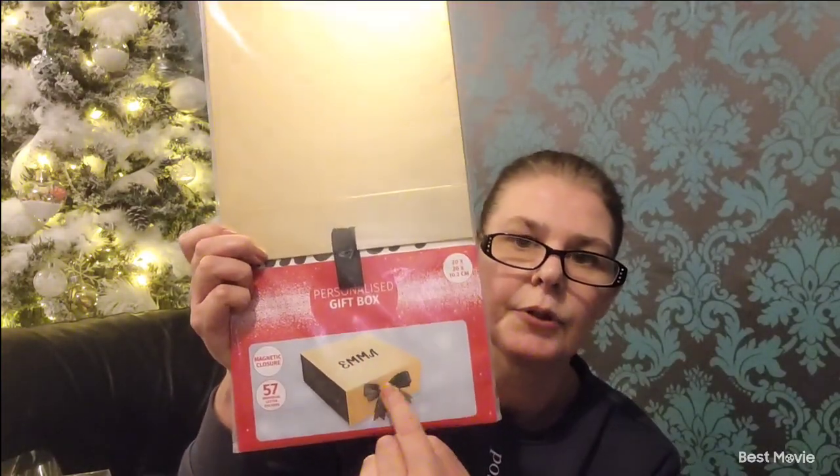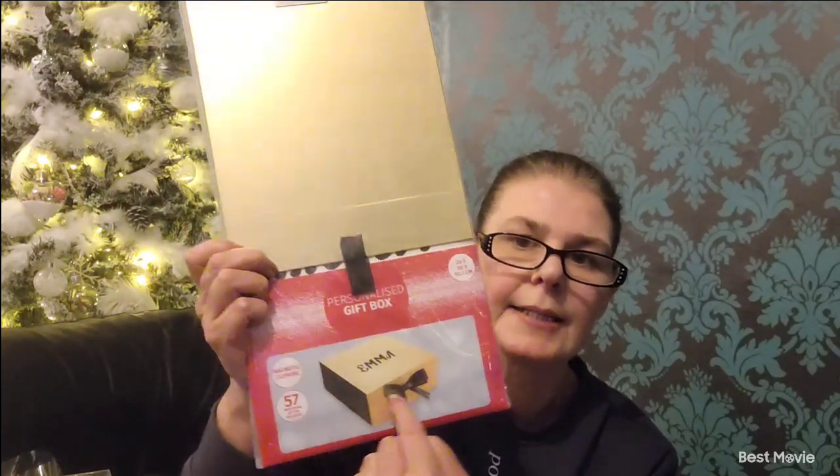Then I got these, which were lovely — a pound each. These are personalised gift boxes. They come with your whole alphabet, you put the name on the top. It's a beautiful gold box with black sides and a black ribbon — 20 by 20 centimetres, magnetic closure, and it comes with 57 letters. How lovely is that? I've got two of those.